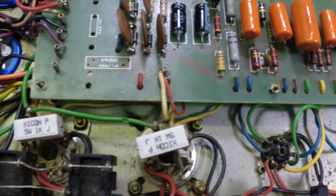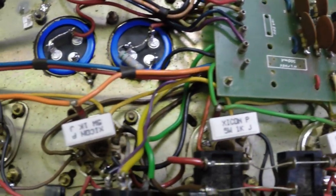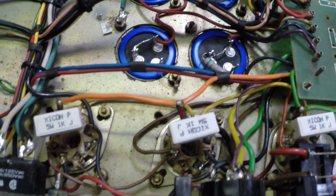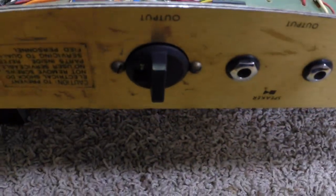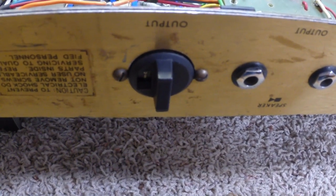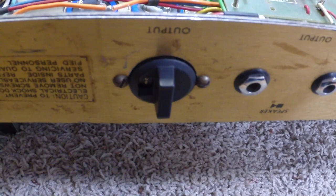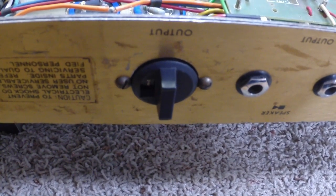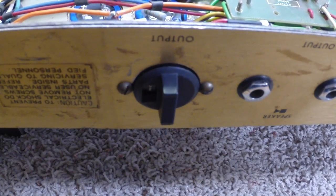I put in a matched set of screen resistors. I had to repair the original impedance selector because it was all butchered up — they had actually hardwired it for eight ohms. I straightened that up.